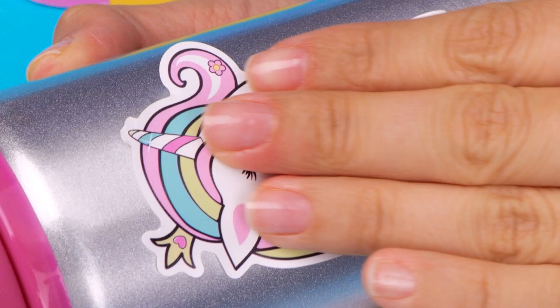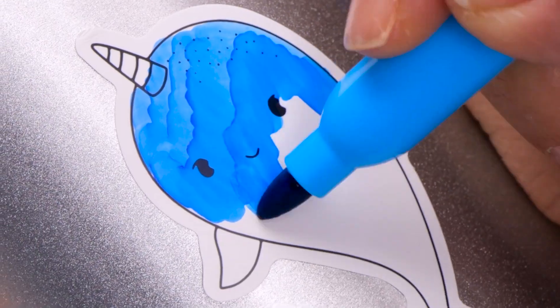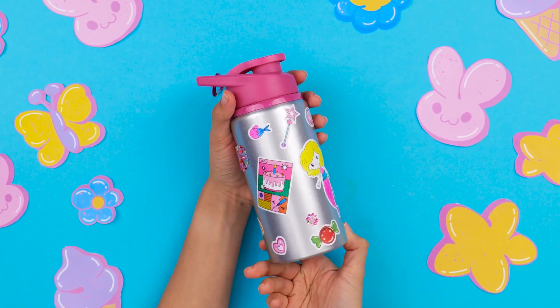The kit also comes with cute stickers if you're looking to give your bottle a quick makeover! Let these animal friends remind you to drink enough water every day!